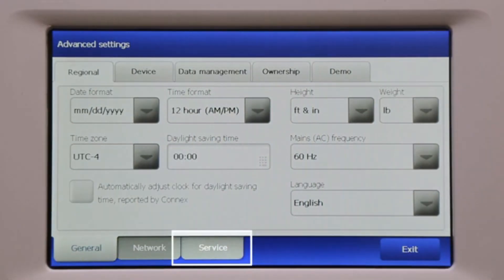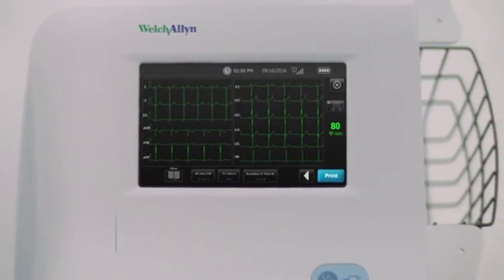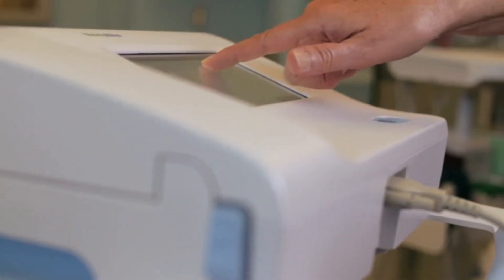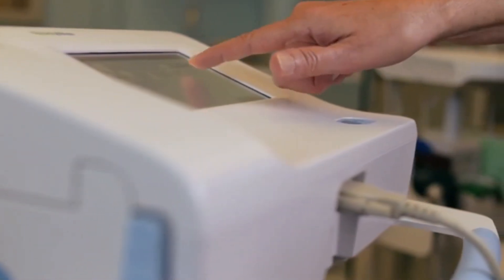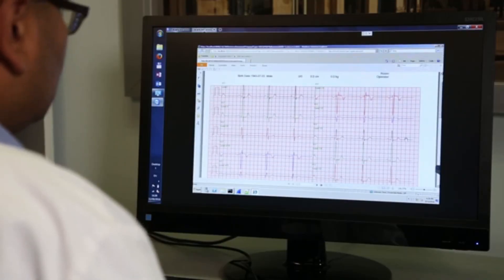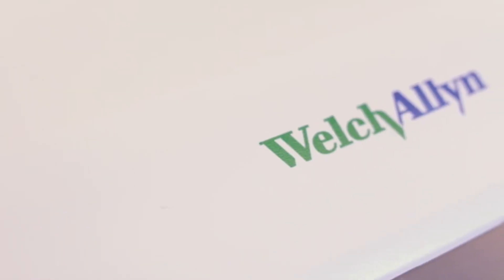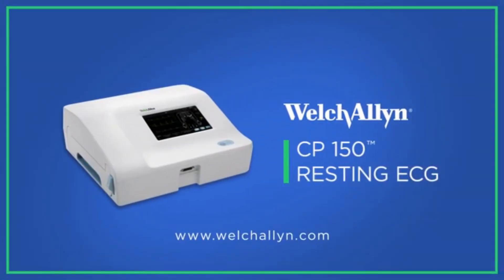The simple, fast, and connected CP150 offers significant value to help you run your practice more efficiently. Its built-in and optional features are designed to improve your workflows through flexible connectivity options, built-in wireless capabilities, and much more. If you have questions about the CP150, please call your local Welch Allen representative or visit us online at www.welchallen.com.